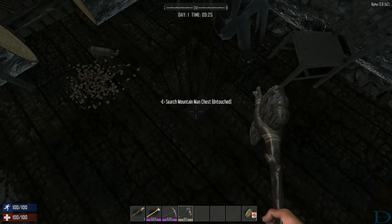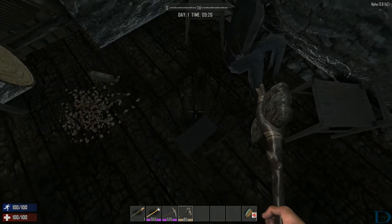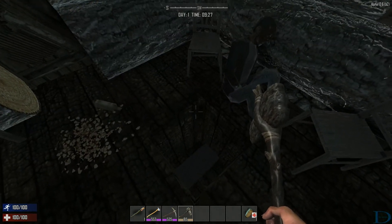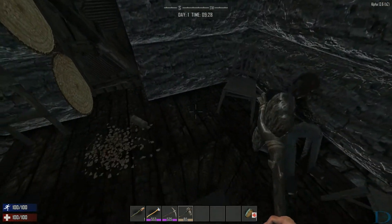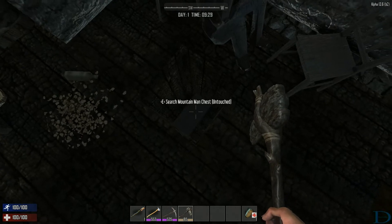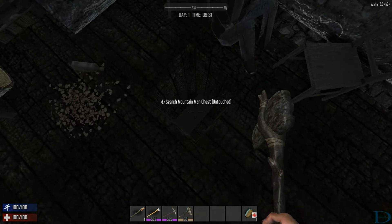Hello everybody. I wanted to test the fix that I reported in a previous video, so I used the same seed and came back. This is the world with the edited XML files.